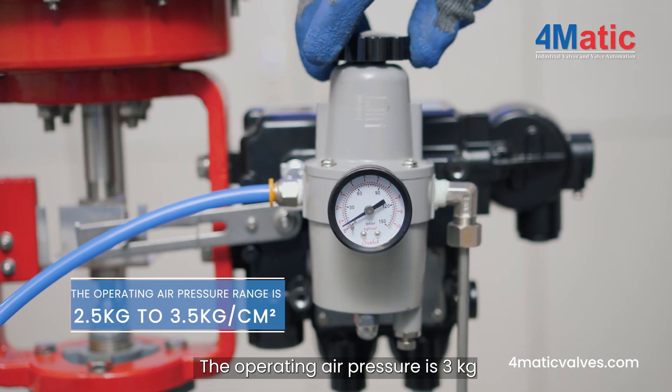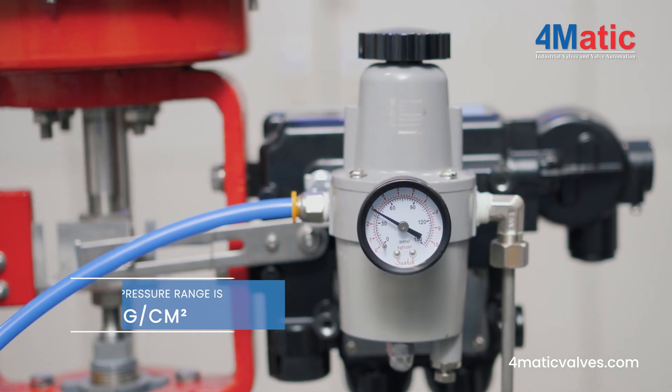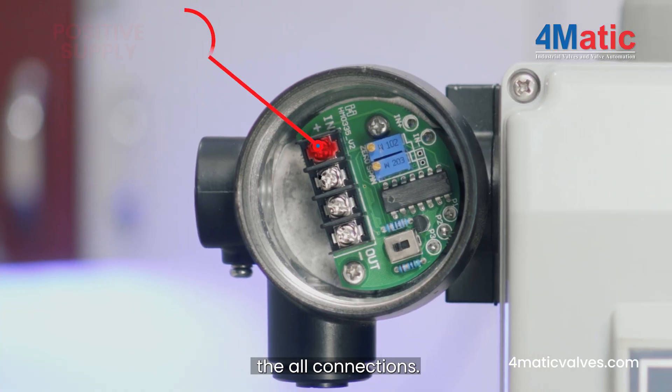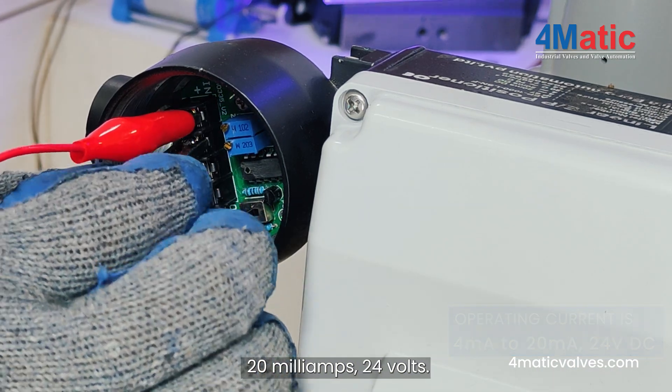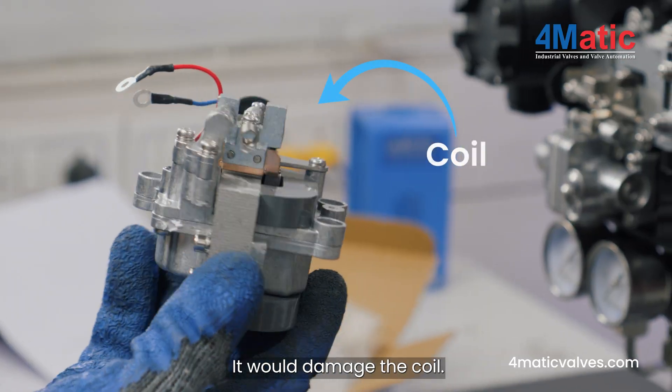The operating air pressure is 3 kg per square centimeter. In the junction box, you can see all the connections. The operating input current is 4-20mA, 24V DC. Do not give more input power — it would damage the coil.